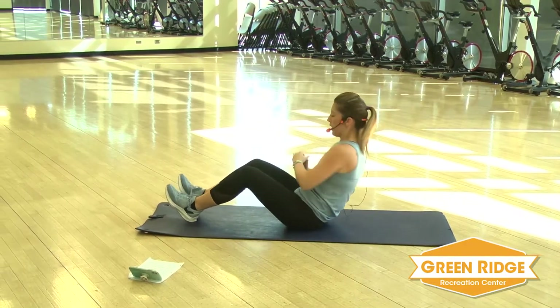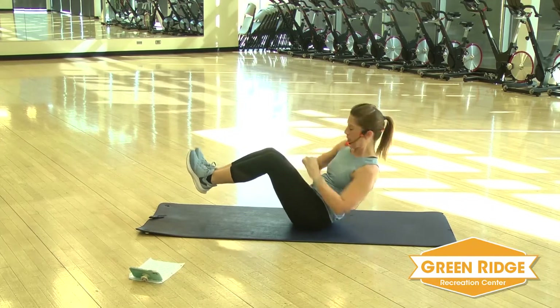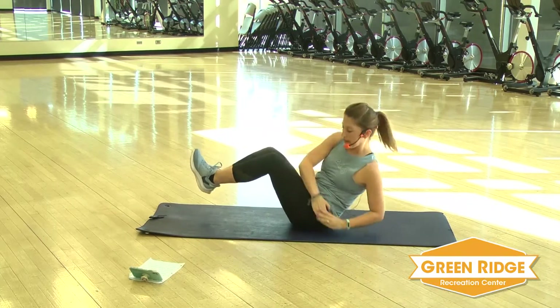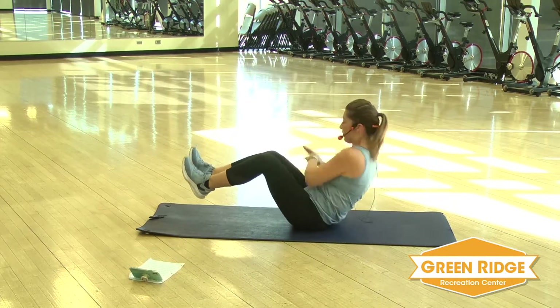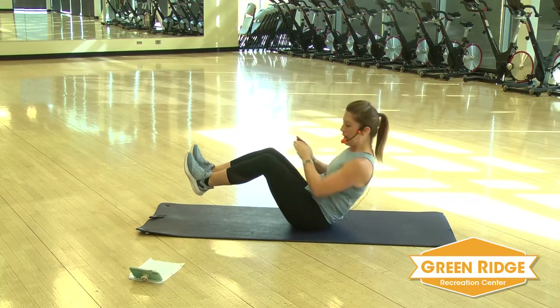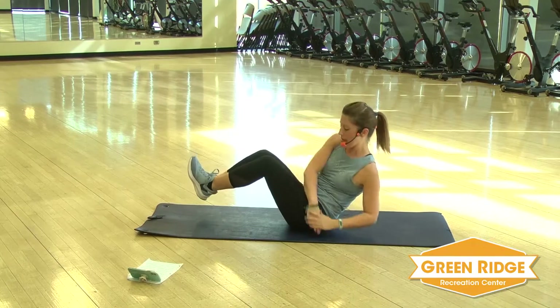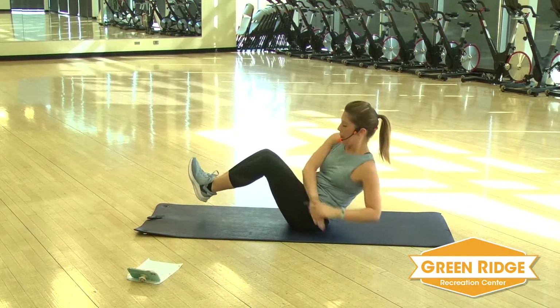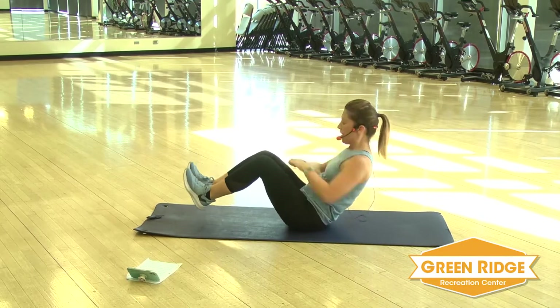If you want to make it a little bit harder, you're going to lift those feet up. If you want to add a little bit more intensity, try to tap the floor. Inhale, exhale. Keep it going. Don't forget — feet up or heels tapping down.